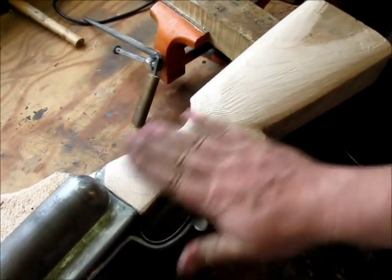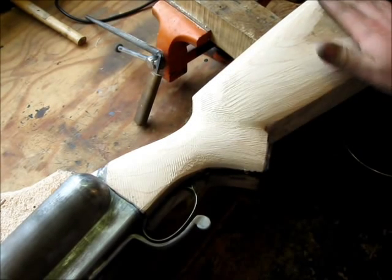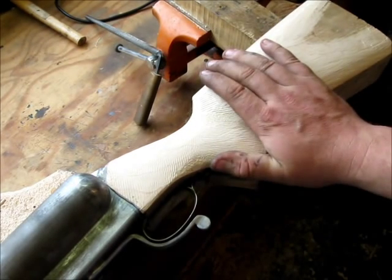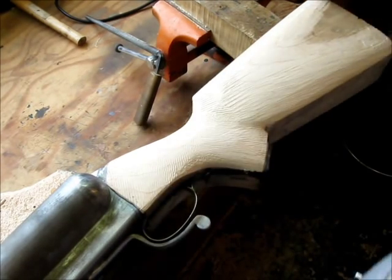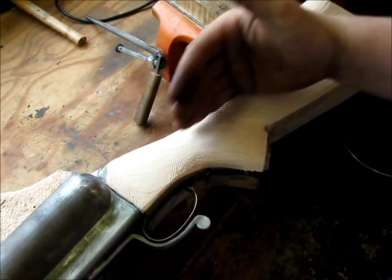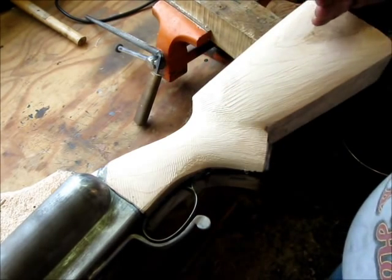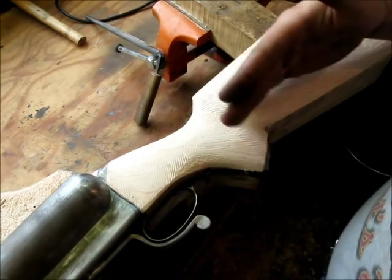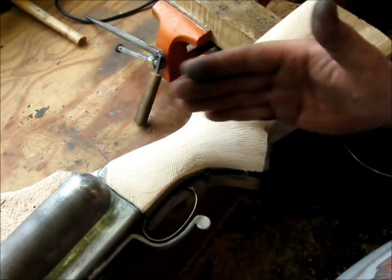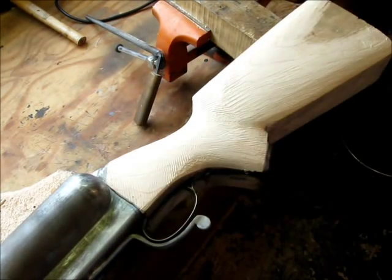I moved back to the buttstock and started working this down — still just a little proud of the metal here. This is all done with planes, rasps, files, and hand tools, taken down in even strokes. The idea is to work this in planes, keeping it at one concentric plane to create the round shapes. If you set a ruler from back here to up here, it should always read basically straight no matter which area you lay it on — that gives you a nice even arc down to the right shape. The grip is done the same way; it should all run at the same radius at the same angle with no high or low spots.